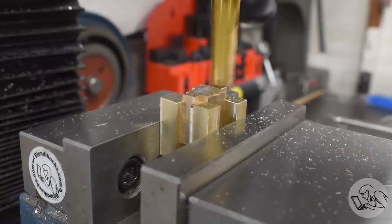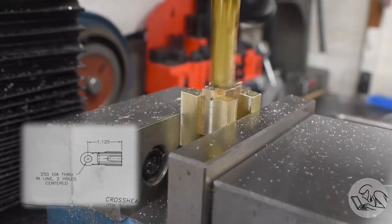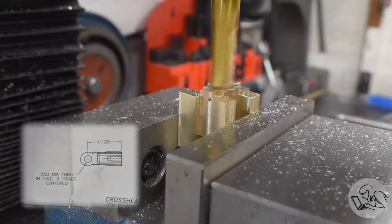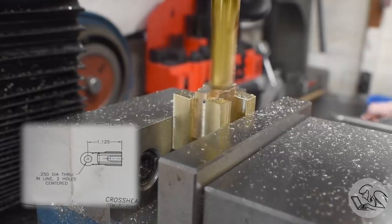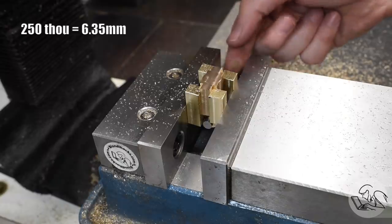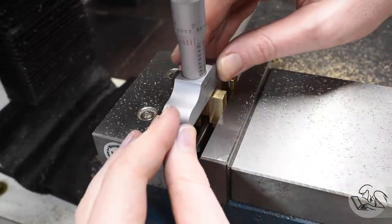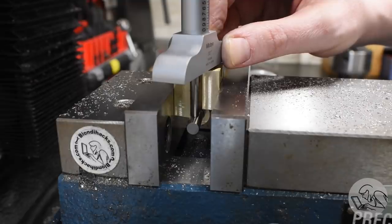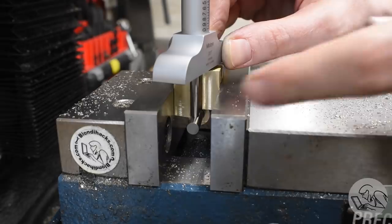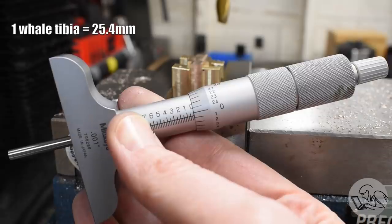Now I can machine the bottom. What's interesting about this feature is that the reference datum for this surface is actually the centerline of the bore in the clevis, which is currently buried in the bottom of the vise - so measuring this is an interesting problem. What I decided to do was put a 250 gauge pin through that bore - it was reamed so this is a very close fit and should be precise. Then I can use a depth micrometer to measure down to the top surface of that pin and add the radius of the pin to my measurement. Minus the radius of the pin I should see one inch on the micrometer, and yeah, that's close enough.